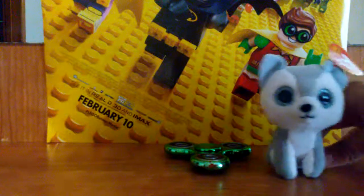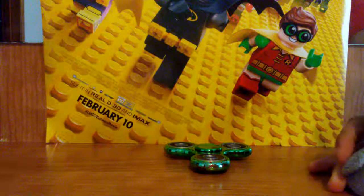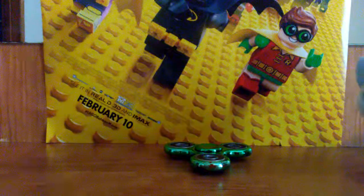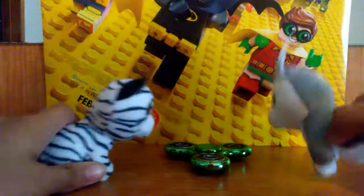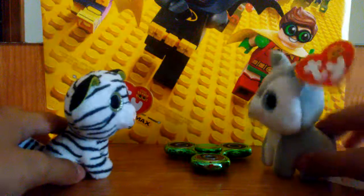Let me get some help real quick. Hey Blizz! I was trying to spin this fidget spinner, it's not really working. Can you help me? Sure.